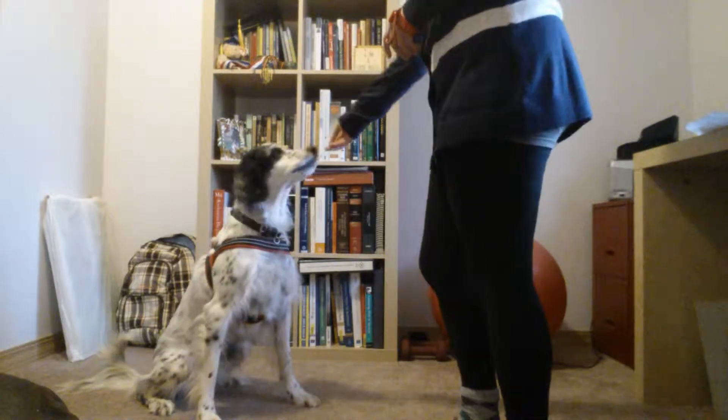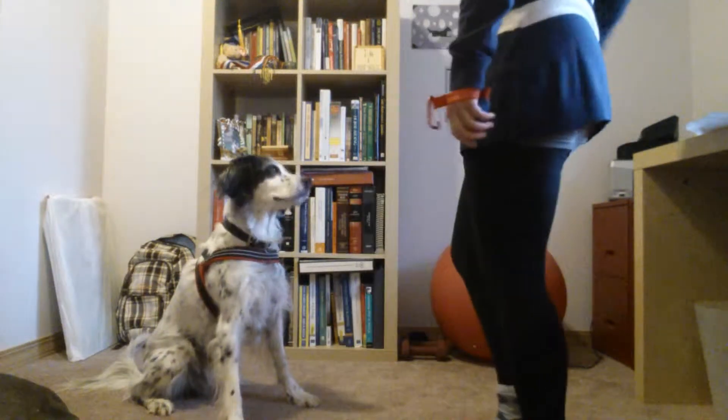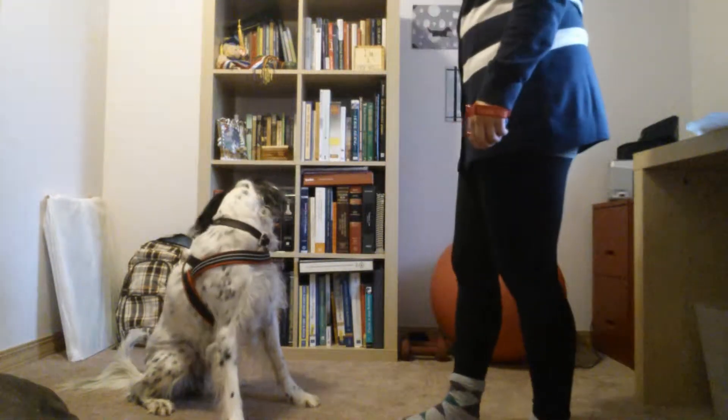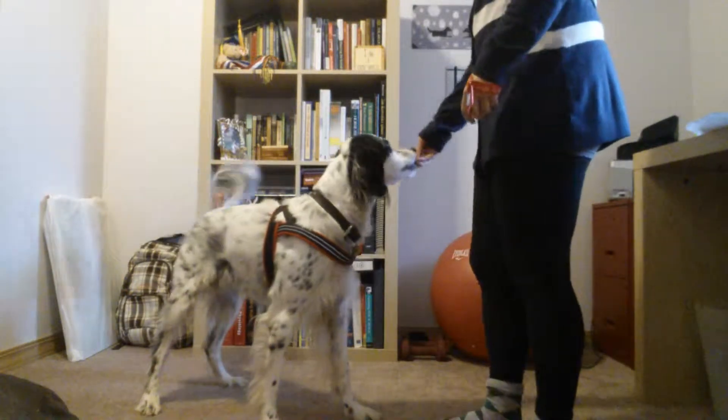Okay. One. What's that? Two. Good. Good. Jump. One. Good. Two.